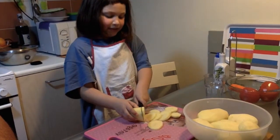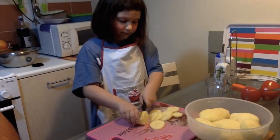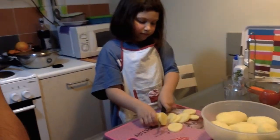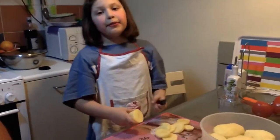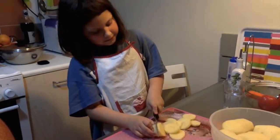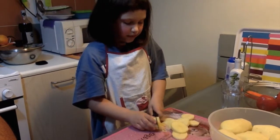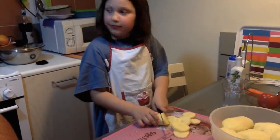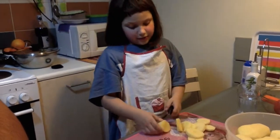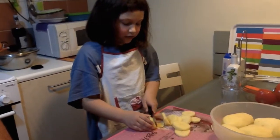You got to be careful and hold your fingers behind. Small children must take care and be careful about hot oil. We put potatoes slowly, not to burn ourselves. Here we go, so much for cutting.